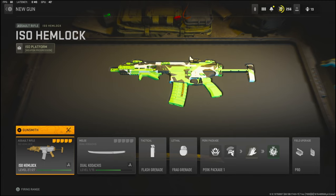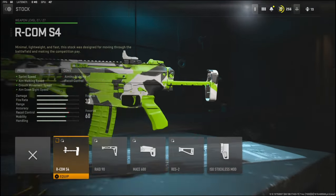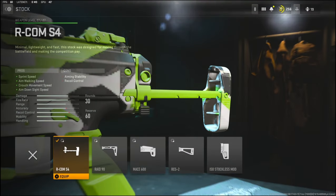Getting into the class setup — I ended up dropping like three or four nukes while trying to level this gun up, and I found that this is the best class setup to go with. You guys are really going to enjoy the gameplay, so stick around for that. Let's get straight into the attachments.